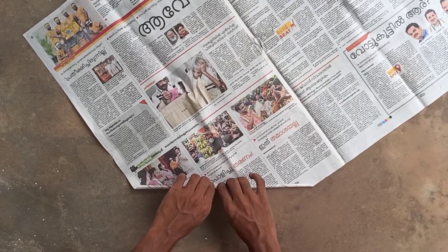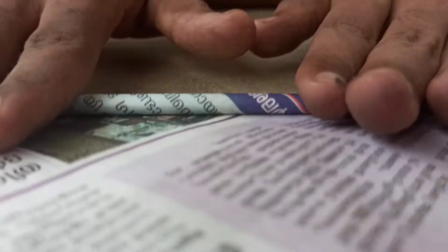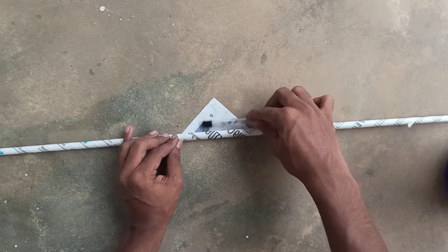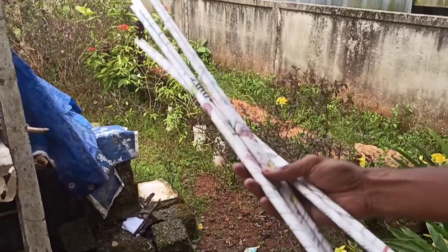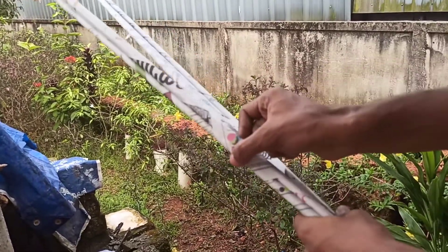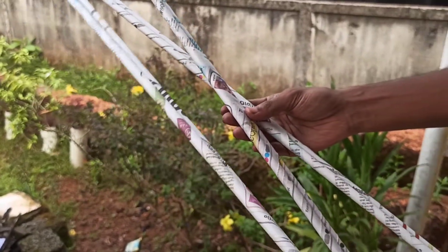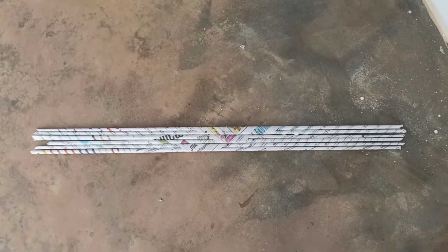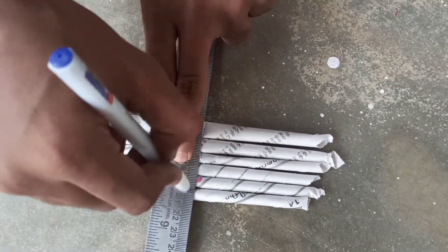I've put a newspaper here — a full sheet newspaper. That's why I'm doing a roll in this video. I'll show you how to start the paper. I've put a 6-split roll in this video, it's 3x. I'll show you how to use it. Now we have the cutter.